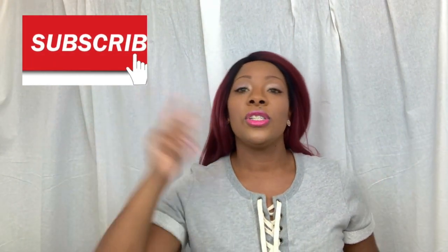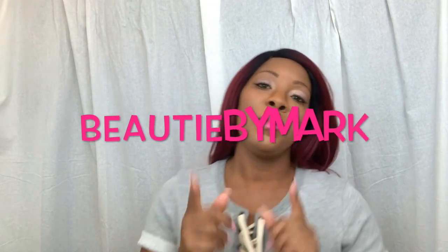If you ladies are interested in picking up Miss Janie — her name may sound a little plain but she is rocking — I will leave the purchasing information in the description box below. Don't forget to subscribe to the channel, share this video on your social media or with your family and friends, and if you do, tag me — my name is Beauty by Mark. I will see you ladies in my next video, bye bye!